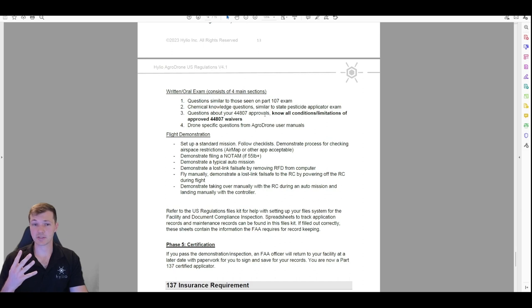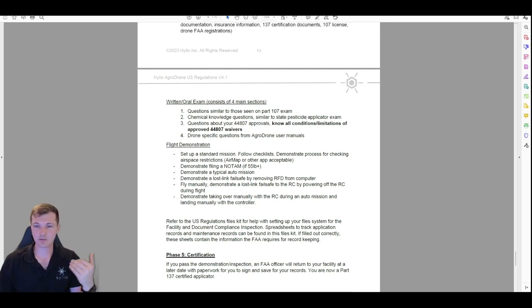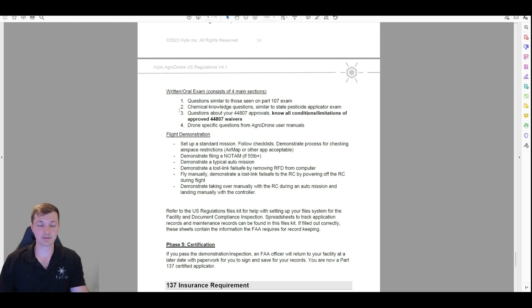There are four sections to the oral exam. First, they'll ask questions similar to the Part 107 — things like how far to stay away from clouds, general stuff like that. If you passed your Part 107 you should know the answers. Second, questions about chemical knowledge — something like: what chemical do you plan on using and what PPE do you need and where do you find that information? If you've passed your state pesticide applicator test, these questions will be a breeze — you know more about chemicals than these FAA guys do.